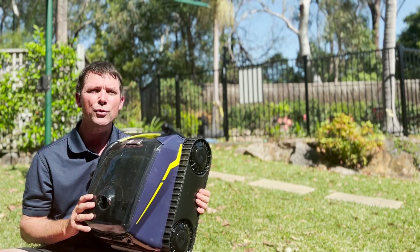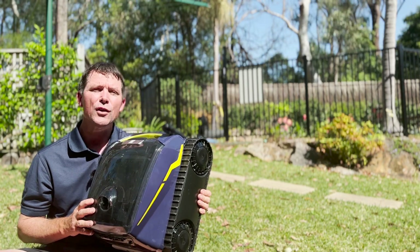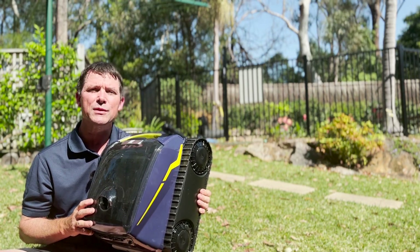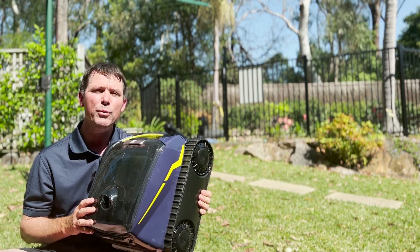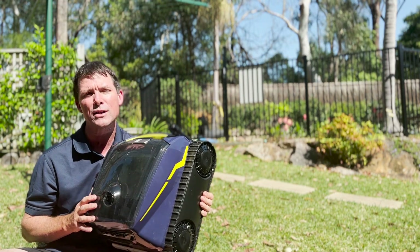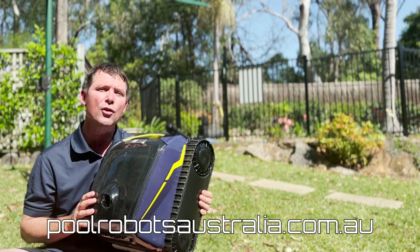Maybe you're into pool salt ASMR or green pool recoveries, or maybe you want some hints and tips. Don't forget to smash the like button and subscribe to be notified of our next videos. Thanks for watching — we're Pool Crew AU, and if you want more information on pool robots, check out our website poolrobotsaustralia.com.au.